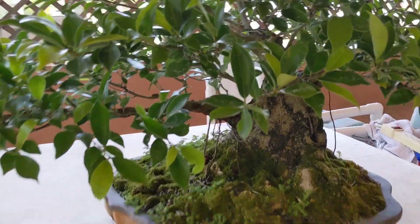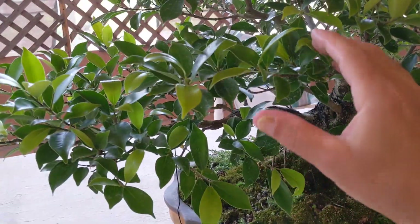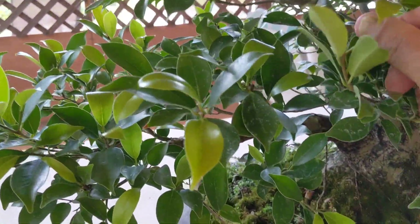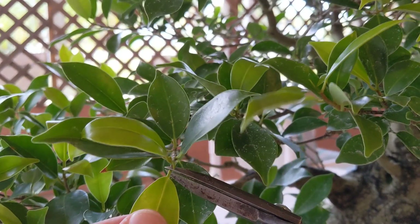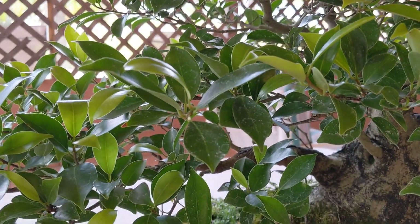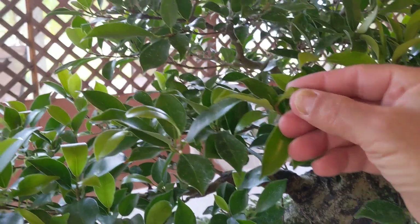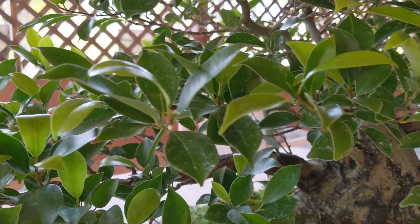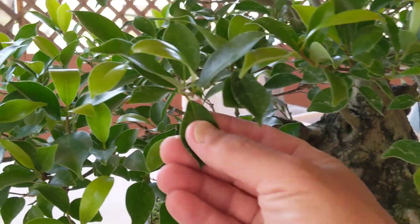Today I'm going to defoliate this ficus. Sometimes early on when you don't have a very defined tree yet, you can remove leaves by pulling, but you do lose some of those buds when you do that. If you pull the leaf back you'll definitely lose the bud, so it's much safer to go in with a pair of scissors and cut to the base of a leaf, leaving a little bit of the stem. You'll also see videos where some people do partial defoliation — you can fold the leaf in half and prune half to two-thirds of it off, leaving a little bit to keep photosynthesis going as the newer buds regain strength. That's an option. Today I'm going to totally defoliate this tree by cutting the base of each leaf.